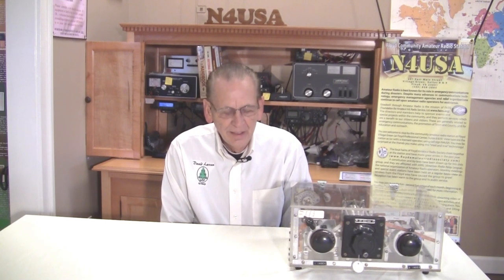It's been a lot of fun for me working on this series of videos for antenna tuners, and particularly looking at some of the older home-built antenna tuners. This antenna tuner we have here today was built by W4KQD.